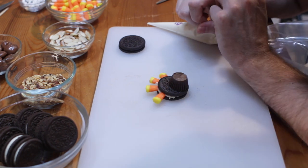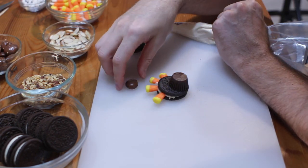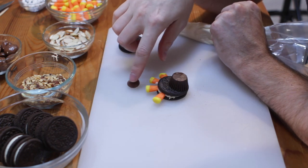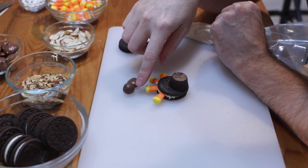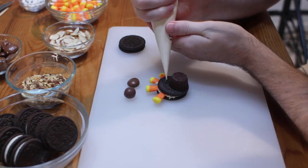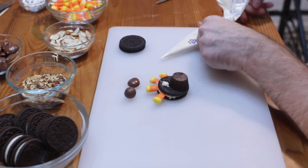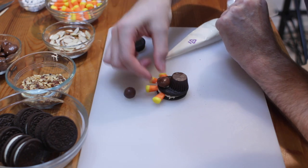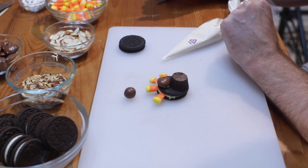Now we want to do a face or a head and there are a couple of different options. You could do a milk dud for a caramel look, or you could do a more round look like a whopper. I like to do a variety of these. Put some more of that candy melt down and put the milk dud on. It is starting to come together!